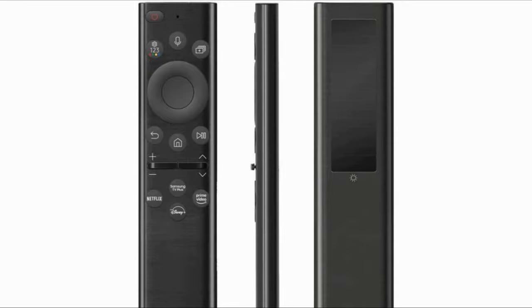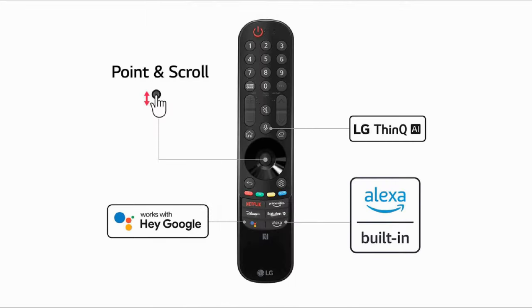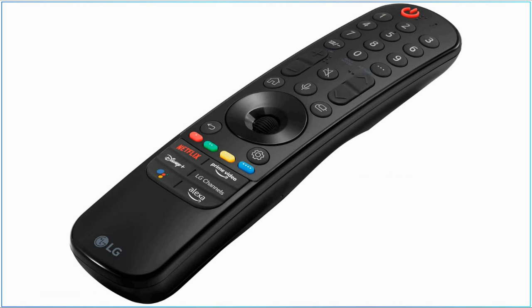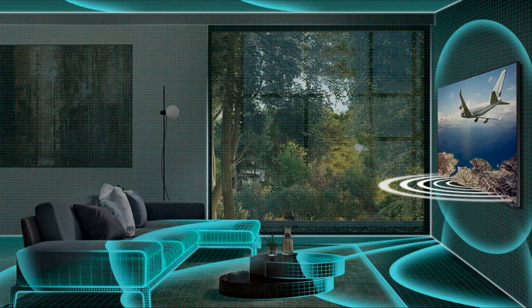The remote has a built-in microphone to give commands to your TV, thanks to voice assistant support. For the LG G2, there's a magic remote control that has shortcut buttons for voice assistants, special quick access buttons for streaming apps, and a scroll wheel. On the top part you'll find a bunch of useful buttons and a round scroll wheel. Samsung's Space Fit Sound optimizes the acoustics based on objects in your room and provides the best audio quality without any distractions.